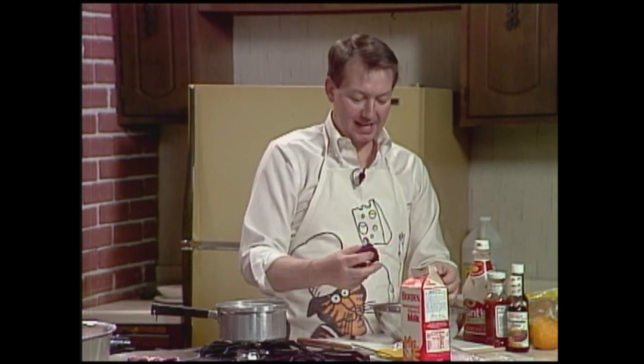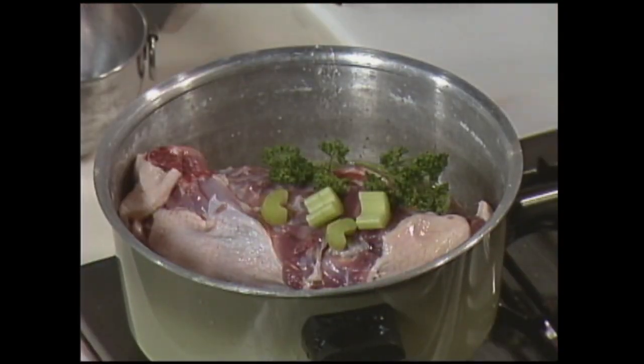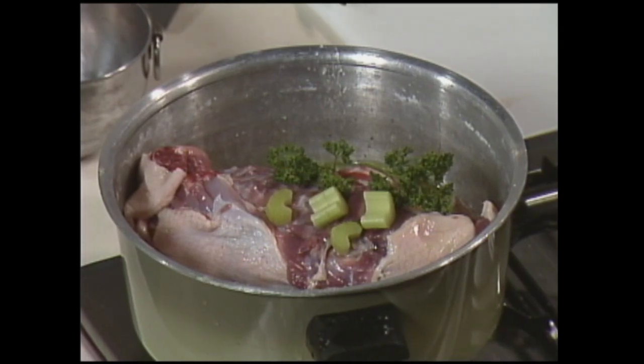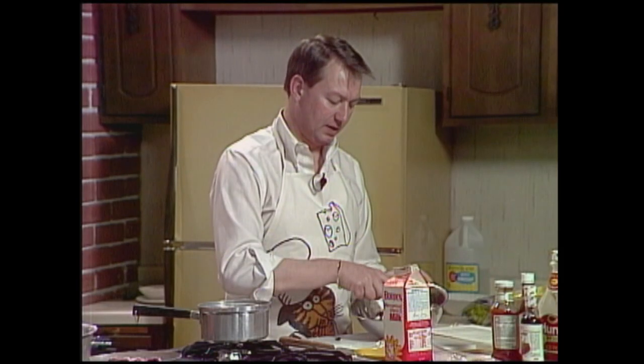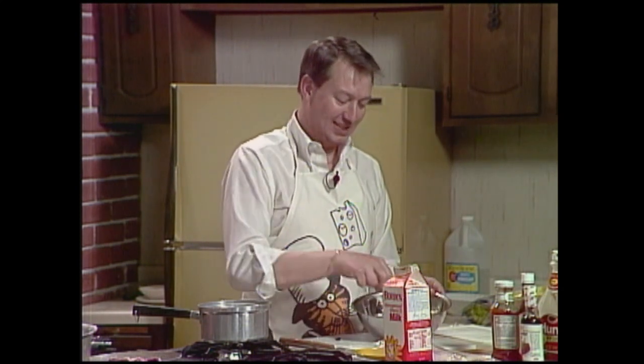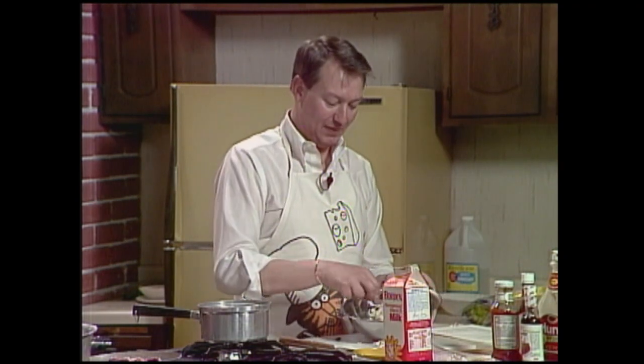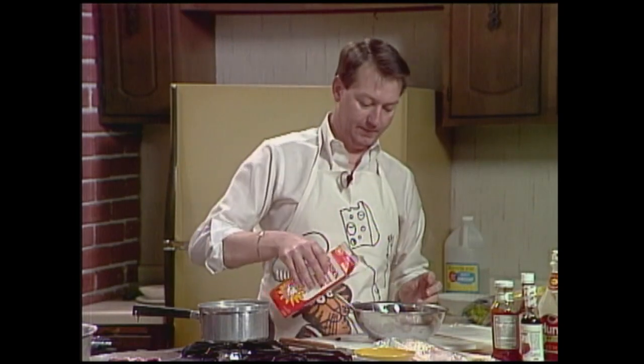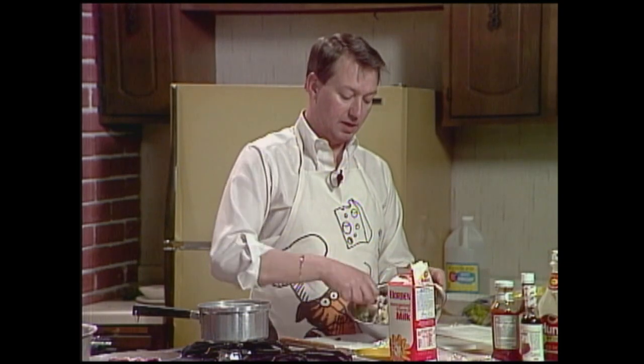We don't know where those raisins have been. Into this carcass I've got a stalk of celery, a sprig of parsley, and three cloves of garlic. None of us are looking forward to the next part. It's a shame to do such a terrible thing to such fine stuffing — this is going to have to go in the bird.